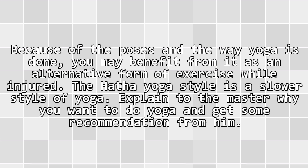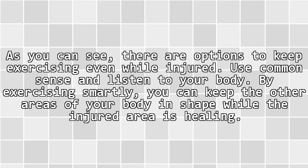Consider yoga. Because of the poses and the way yoga is done, you may benefit from it as an alternative form of exercise while injured. The Hatha Yoga style is a slower style of yoga. Explain to the instructor why you want to do yoga and get some recommendations from them.